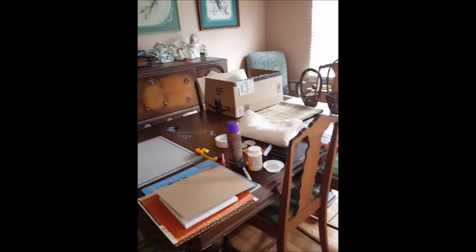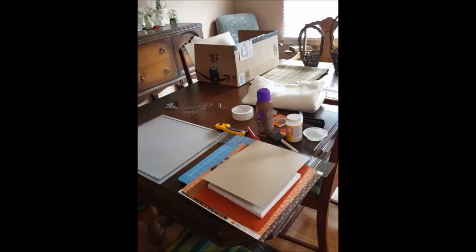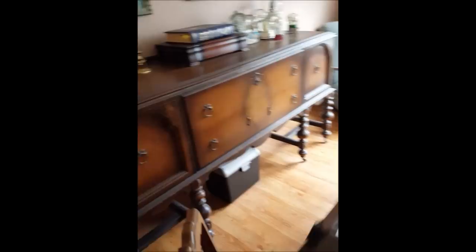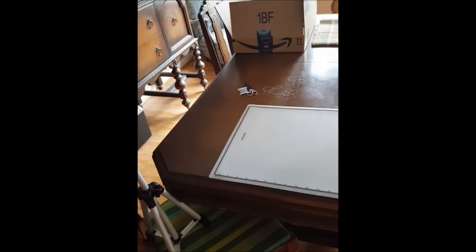I have to clear the table — normally all this stuff is not sitting here, but these are all the supplies I use for a canvas tutorial, so I bring all of this in from my closet. I'm trying something different with the tripod this time — I put it on this chair and I'm going to try to have the camera aimed down to really be able to see up close what I'm doing. Once I'm done filming, I have to clean all of that up and put it back in my closet.